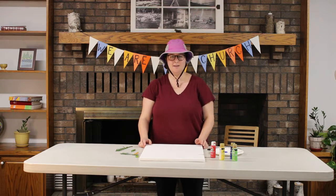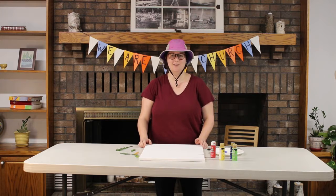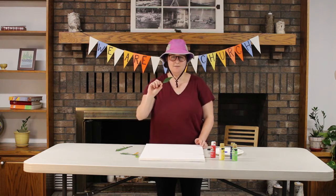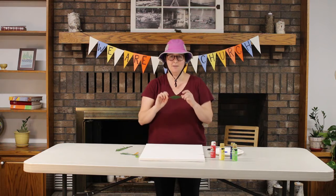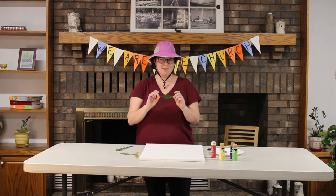You guys can get creative with this — there's no certain way you have to do it, but I'll show you my design. I'm going to paint my leaves different colors and then lay them down on my canvas in various spots, and it's going to leave the imprint of the leaf right on there. I'm going to try it now and we'll see what it ends up to be.